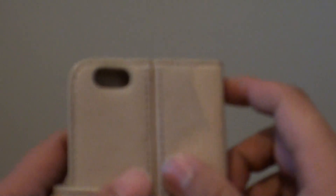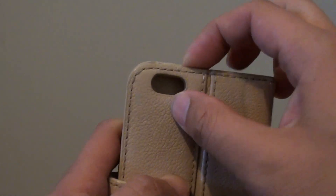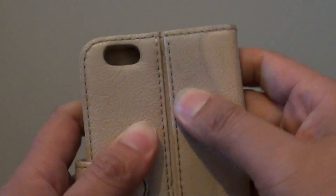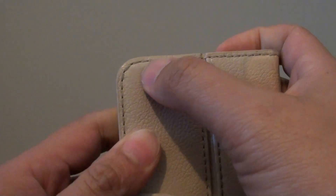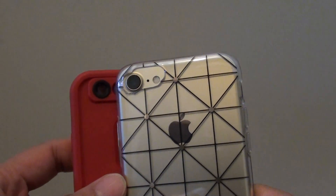Another case here is a leather case — a Mimco case — and you can see the hole is quite hard to cut, so even if you try to cut it, it will not look nice. I also have a Lifeproof case here, and again the camera hole is at the top, so if I try to use the iPhone 7 it will not fit in.